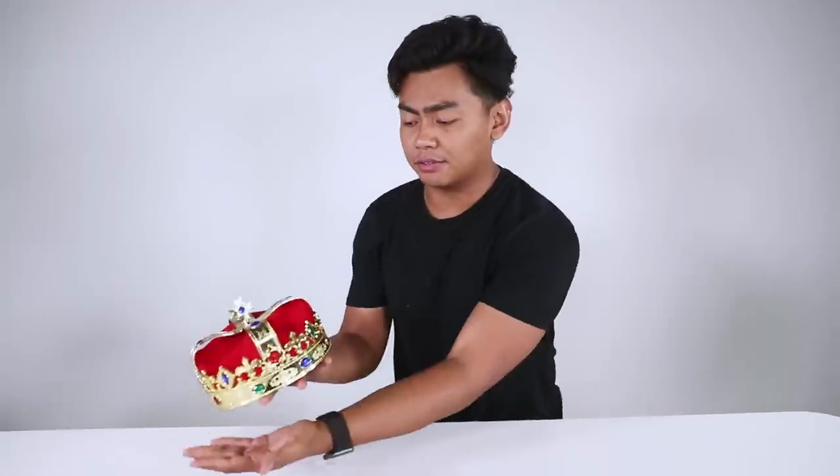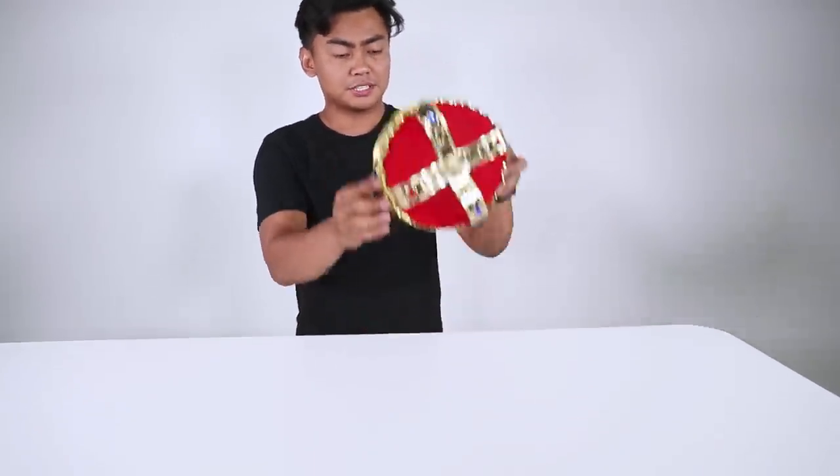Next up we have this crown right here. This is a regular crown — you can get this from the party store for $10. Got this for $10, simple as is. You can be like this, you can be the king, you can have the clout.